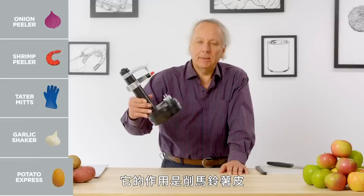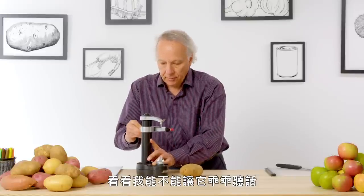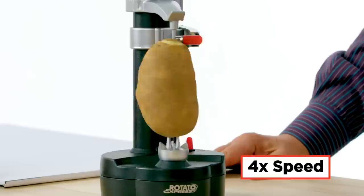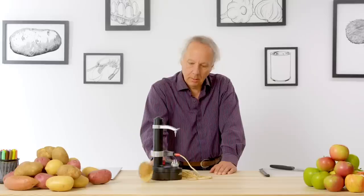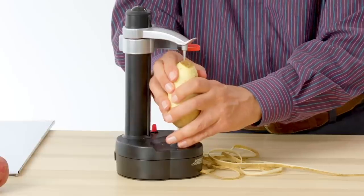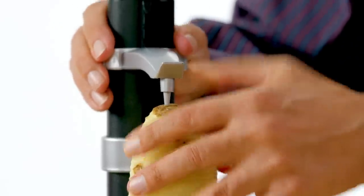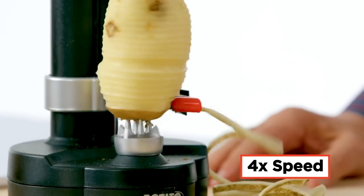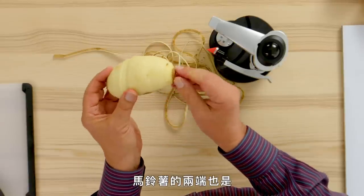Potato Express — it is designed to peel potatoes. Let's test its effectiveness. The cutter is a little hard to adjust. Let's see if I can get it to behave, and then I'll place this down to position the potato. Let's make sure it's pretty secure down on the pins. A bit of a problem doing that one, but the potato is peeled. Of course, it doesn't get to the eyes of the potato and it doesn't get to the very tips.